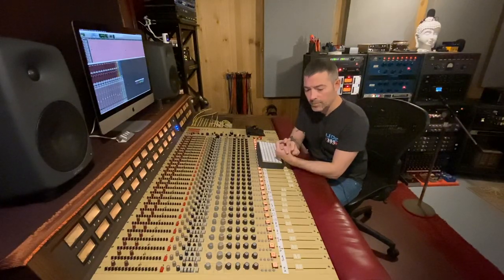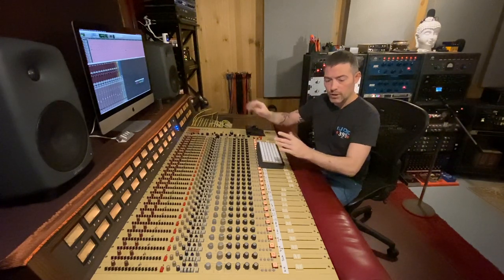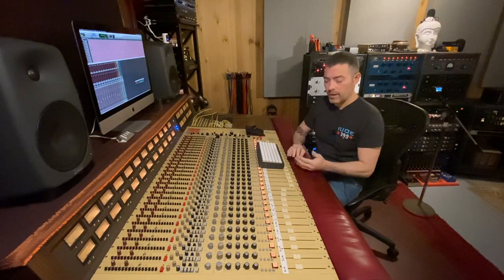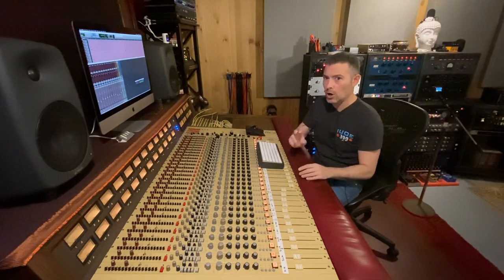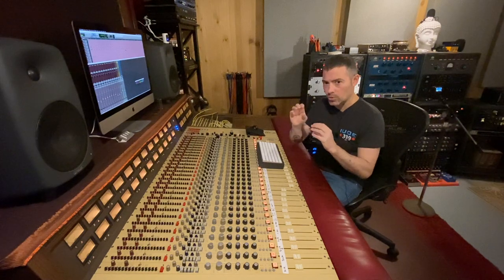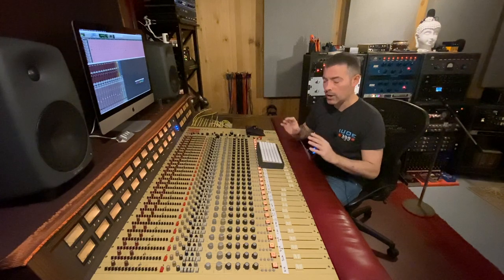I have 12 drum tracks that I recorded spread across 12 channels of my console. Besides that, I am not using any plug-ins or any outboard gear. The only thing we're using is the Dolby 361, with the exception of reverb. I have one reverb plug-in on here, just adding a very short decay. We're going to hear it with and without the reverb, just so you can hear what it's doing.